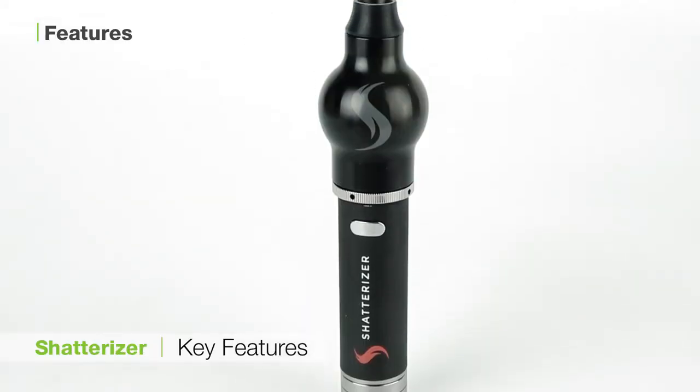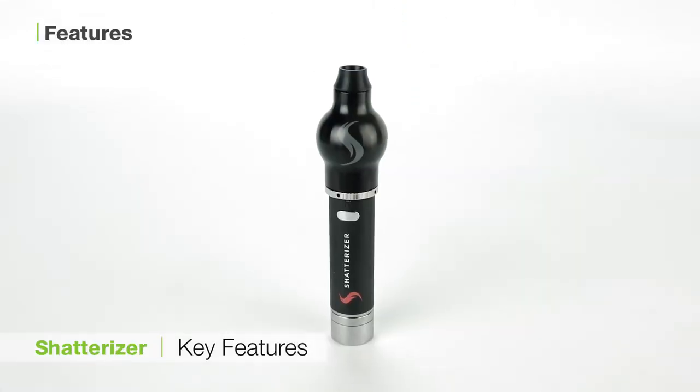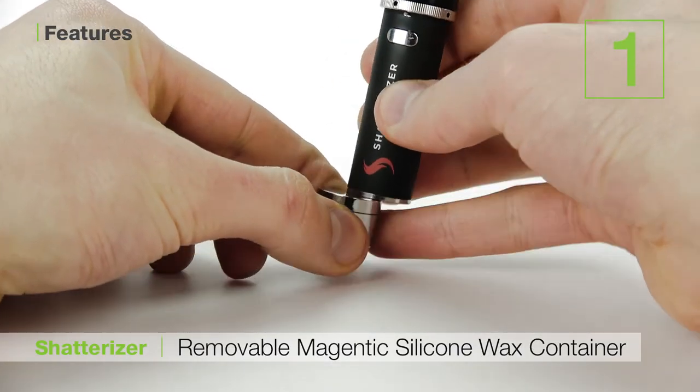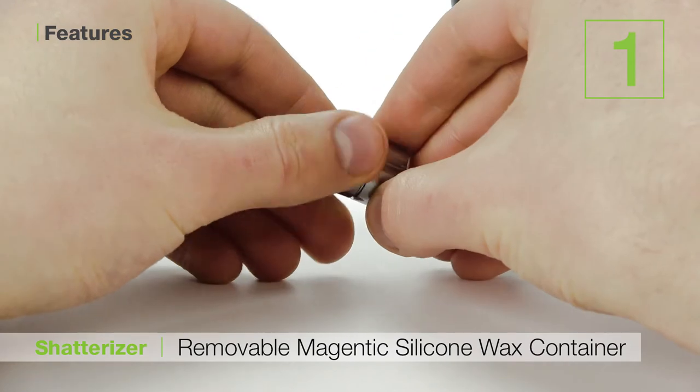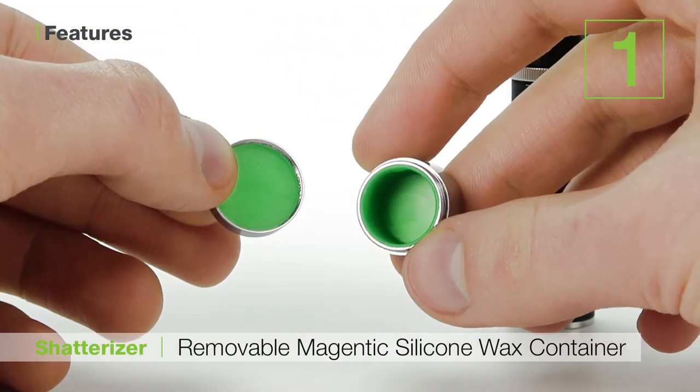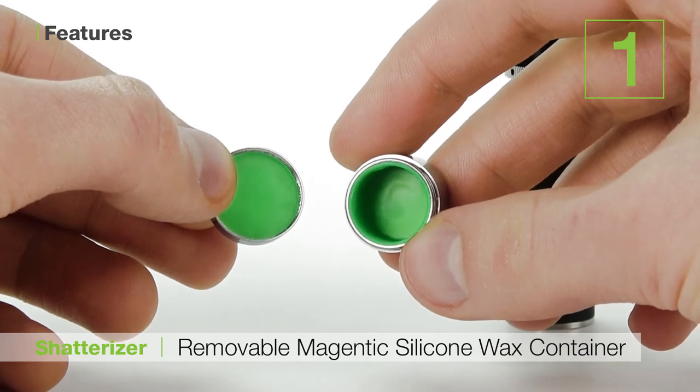To wrap this up, let's talk about some of the key features of the Shatterizer which make it such a stellar device. The first is the Shatterizer's removable magnetic silicone wax container. This allows you to store up to a half gram of wax right into the base of the unit without having to carry around a separate container with you.